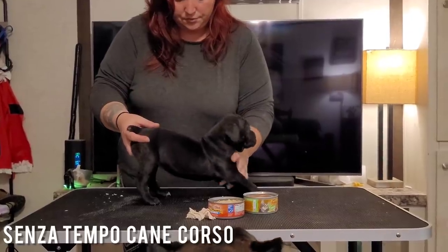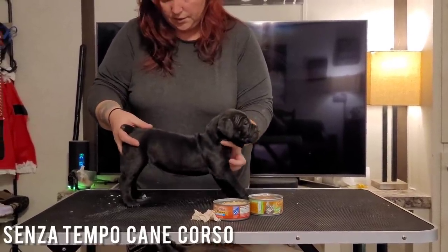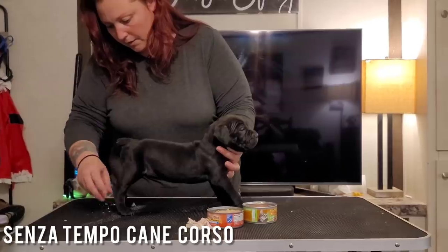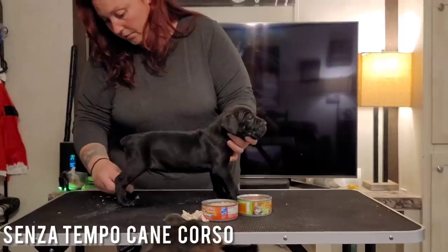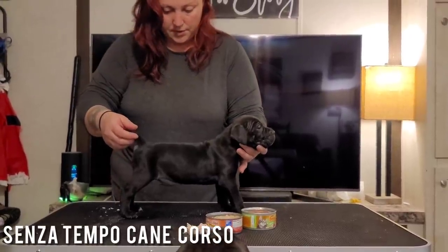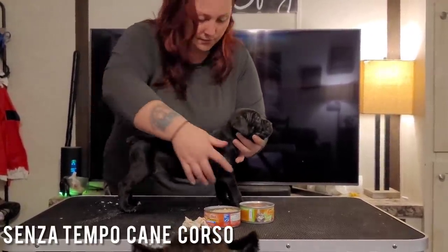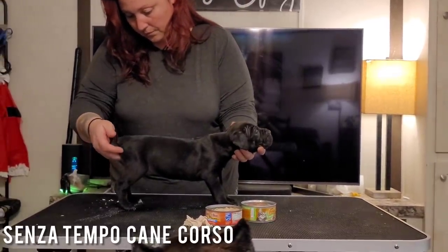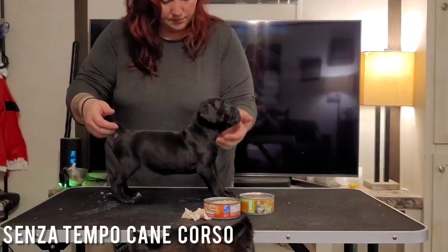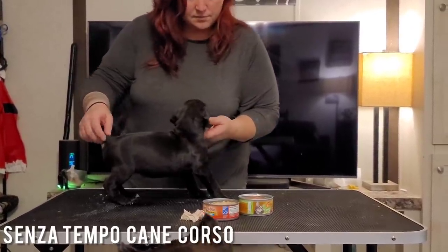And then we try to put those front feet in. Look at that — other than that front foot right there, it's really good for her. She's like, try the food maybe? Maybe she'll loosen up a little bit more now.